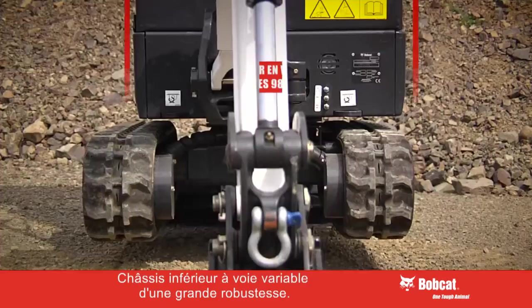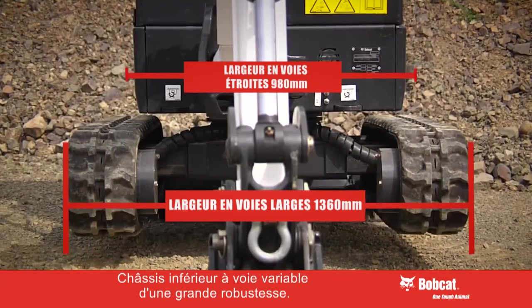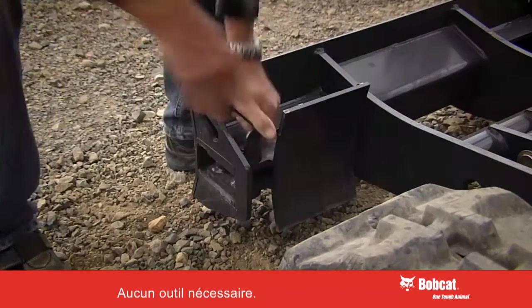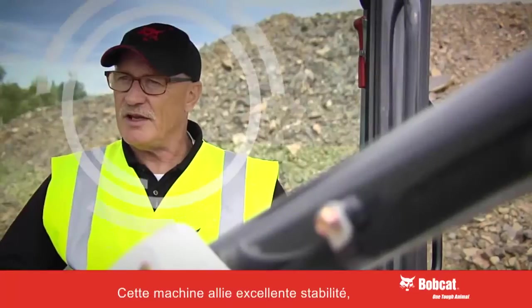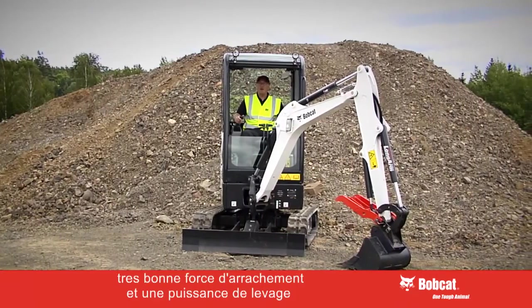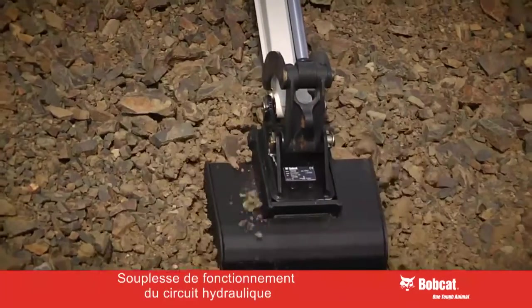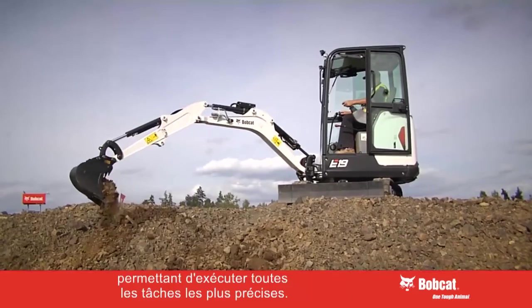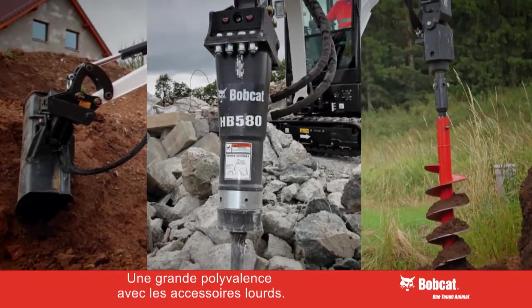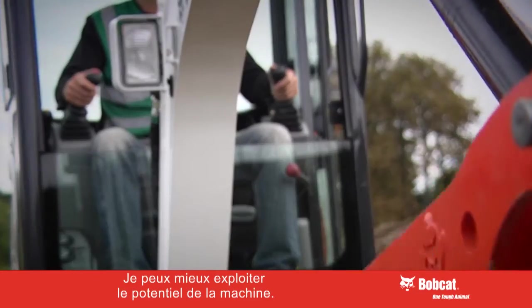With its strong retractable undercarriage the E19 can go anywhere, and the blade extensions are easily removable — no tools required — and when retracted are stored on the blade. The combination of fantastic stability, digging force and lifting power allows you to do any job. The hydraulics are so smooth it makes it easy to do any precise job, using big attachments to improve productivity or move heavy stones with a clamp. In summary, you can get more out of the machine.